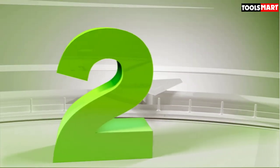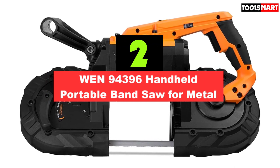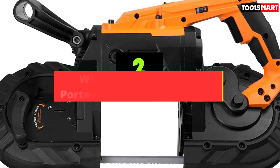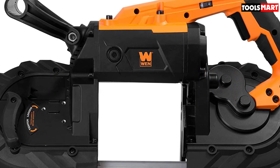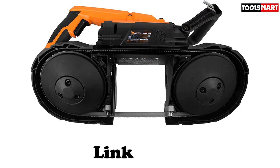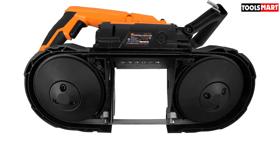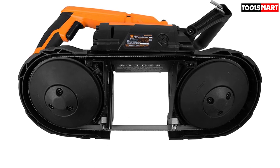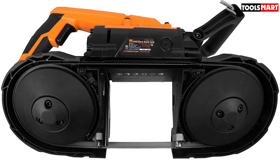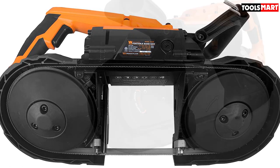Second on our list is the WEN 94396 Handheld Portable Band Saw for Metal. While working, you must ensure you have the right tool for the job. Some brands specialize in specific materials — either wood or metal. If you are concerned with metal, you may want to try out the WEN 94396 Portable Band Saw. This tool is attributed with a 10 AMP powered motor, and the blades rotate at a variable speed of about 60 to 400 feet per minute, making it one of the fastest working tools available.